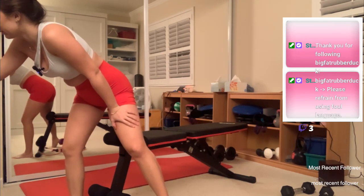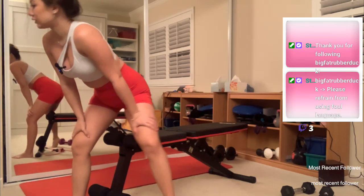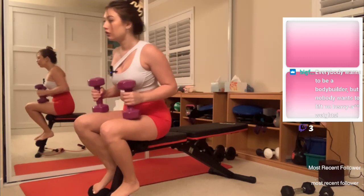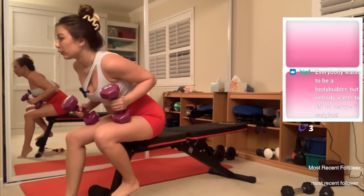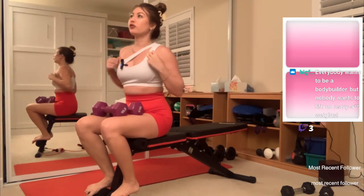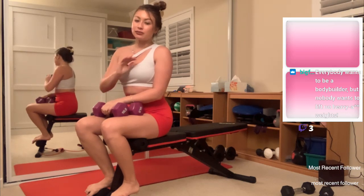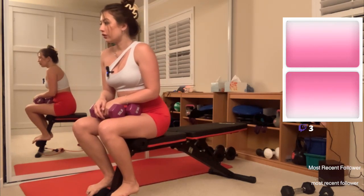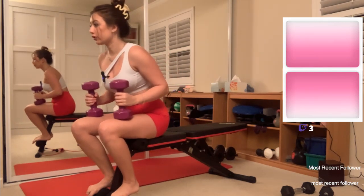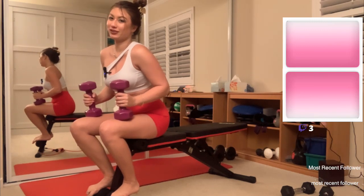Next up we've got alternating dumbbell bench, three sets of ten. I'm sensing a pattern in this workout I screenshotted from TikTok. Someone said 'everybody wants to be a bodybuilder but nobody wants to lift heavy weights' — that's true, but that's not what I'm trying to do. For me I'm just trying to stay slim — in my lifetime I've lost 30 pounds and kept most of it off, so I'm just trying not to gain that back.